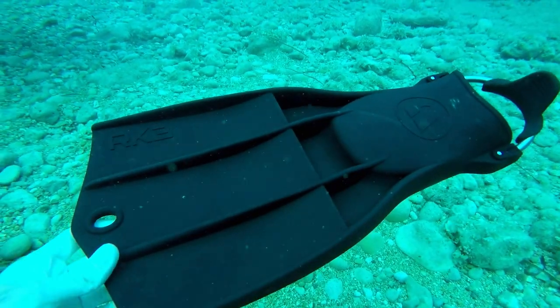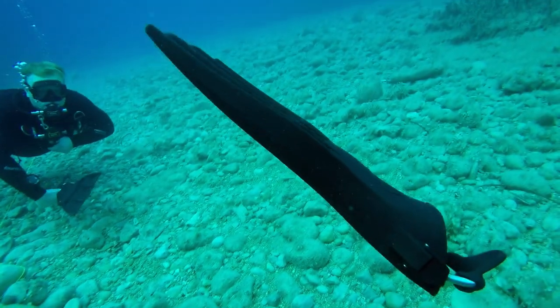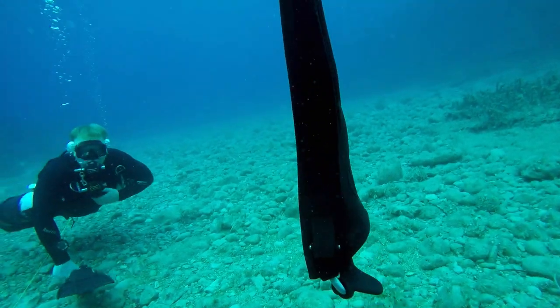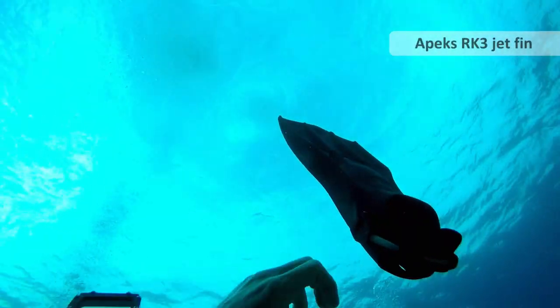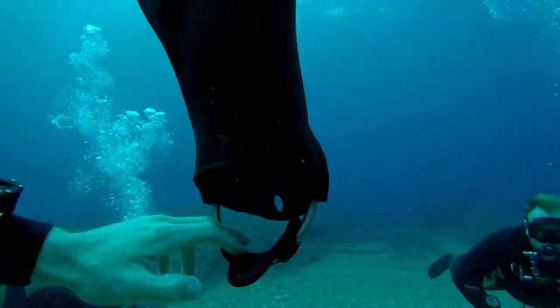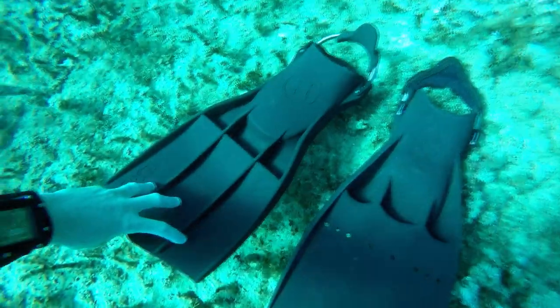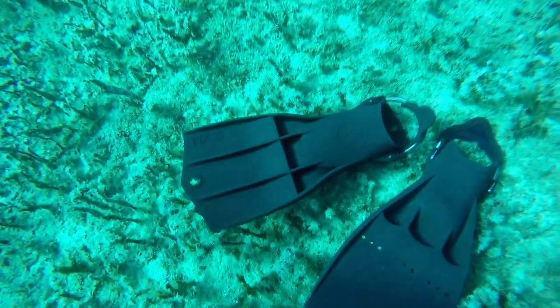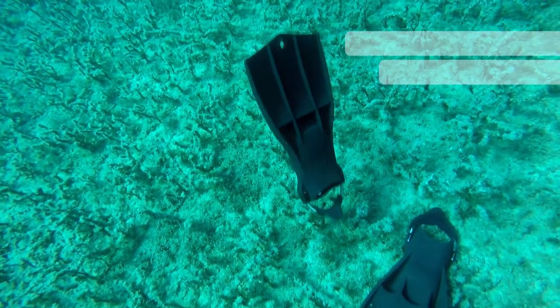This is an Apex RK3, and quite amazingly, this fin is quite positive. Even though it's a jet fin, the rubber they're using makes this fin very positive on the foot. During your trim check, if you find your legs are heavy, then the RK3 might be a good idea to get buoyancy back in the legs, which is very unlikely if you're using a dry suit.